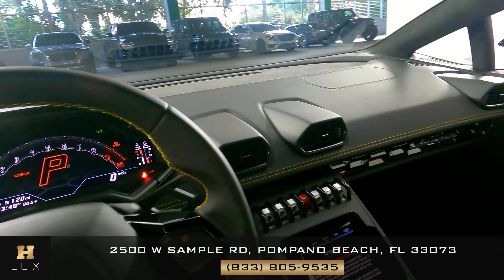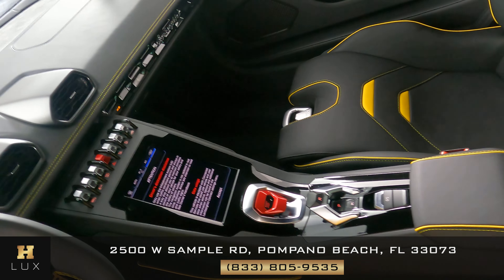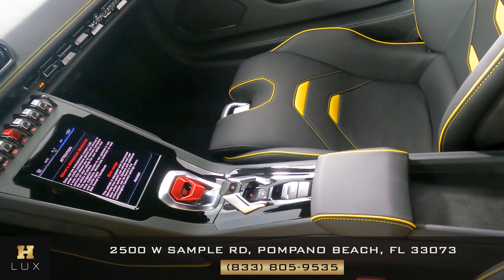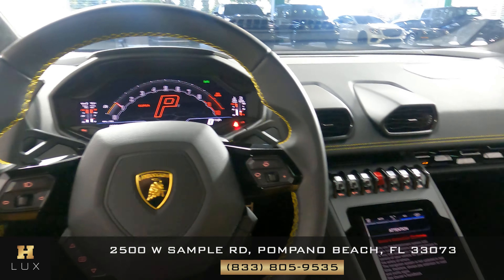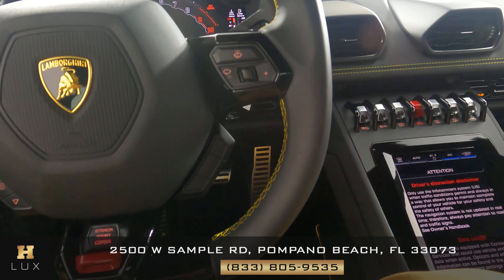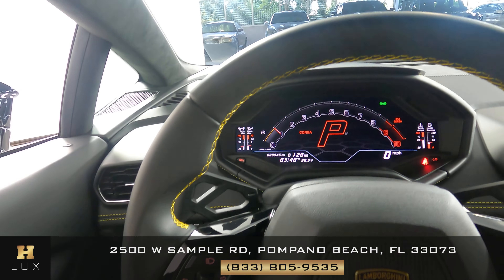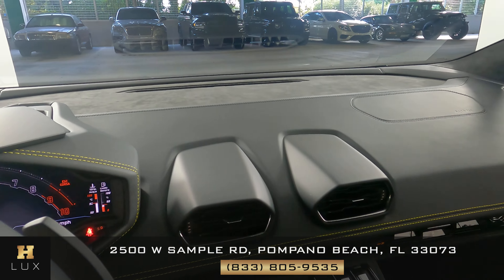Now we're going to take a look at the rest of the interior. First, we're going to start with the center console. Alright, perfect, I'm not seeing anything wrong. Let's have a look at the steering wheel. The steering wheel is in excellent condition. So the interior of this car is in perfect condition.